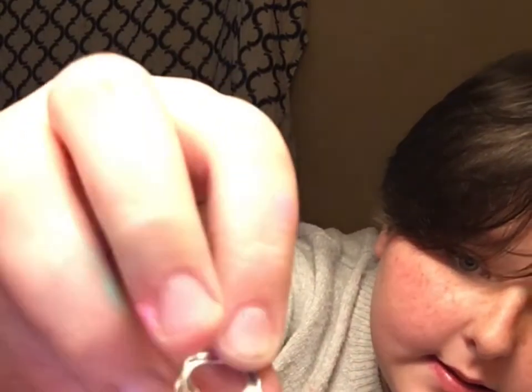I already did one off camera just to show you how it looks — it looks like this, pretty cute. You go from the back where it's like this and not smooth.